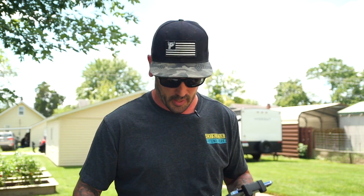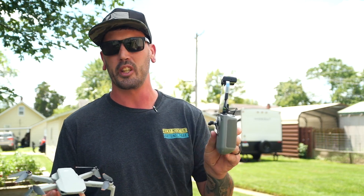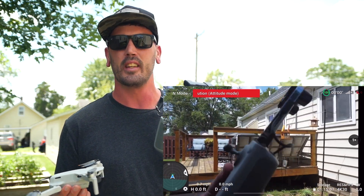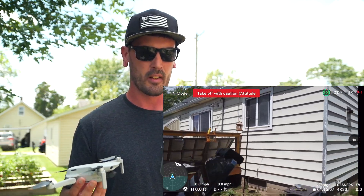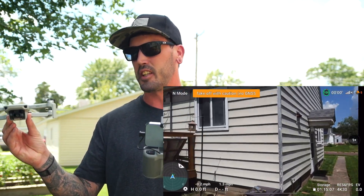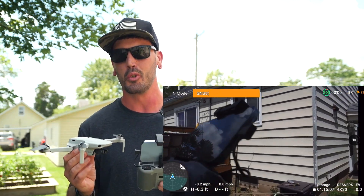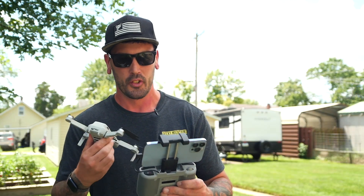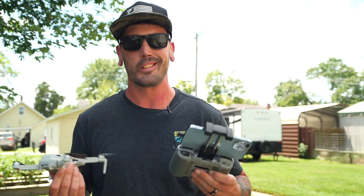Now that you have your controller and your drone ready, get everything fired up and start the app. One of the first things to do is make sure you get a good GPS location on the drone. Let the GPS catch up each time you turn the drone on — it will take a second. This is mainly so the drone knows exactly where it's at. It will keep it from swaying back and forth and help hold it in one spot, which makes catching it safer.